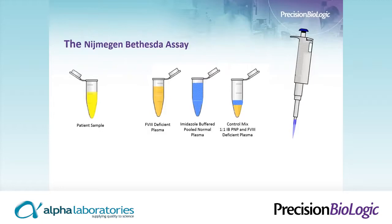To illustrate the difference, this is what we all recognize as the Nijmegen-Bethesda assay. You have the patient sample, serial dilutions of the patient sample, the Factor VIII-deficient plasma, and the imidazole-buffered pool normal plasma as your source Factor VIII. The control mix in this assay is a one-to-one of imidazole-buffered pool normal plasma and Factor VIII-deficient plasma.